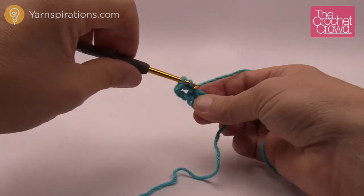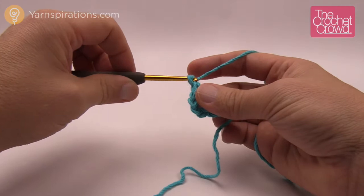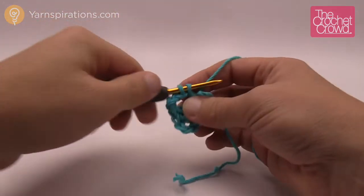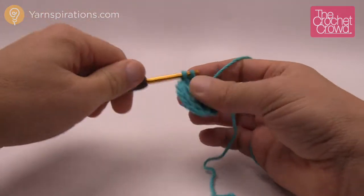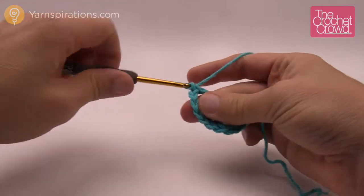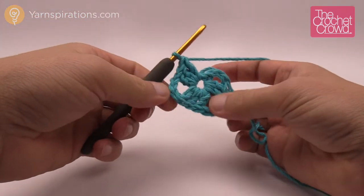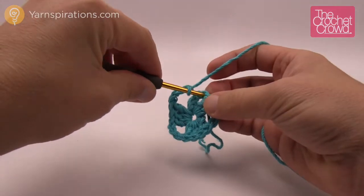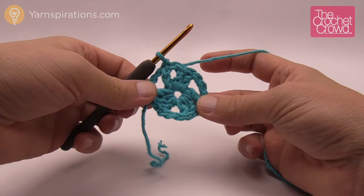We're going to rotate around this ring, but we only want three sides instead of four as in a typical granny square. We chain three, which counts as a double crochet, and double crochet two more times into the center. Whenever we get to a corner in this project, we chain three — in granny squares it's always two, but we need the extra chain because the angle is more than ninety degrees. Chain three, double crochet three more times into the center, chain three, three more double crochets, and then slip stitch to the top of the beginning chain three. You now have a triangle beginning with three sides.